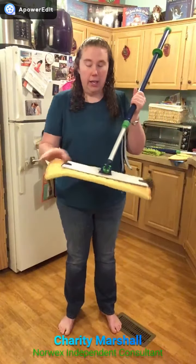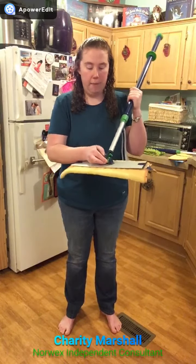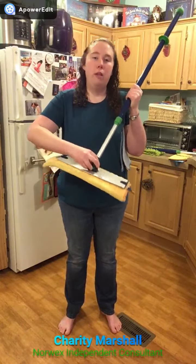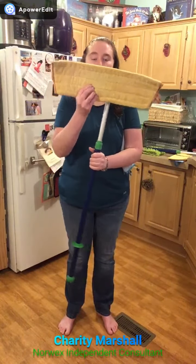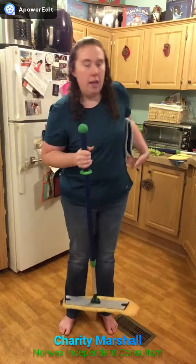This is great if I am outside cleaning — whether I'm wiping down my house, using the mop system to wash my walls or dust my walls — it's going to lock it into place and it's not going to move back and forth side to side. The next great feature is the wet mop pad.